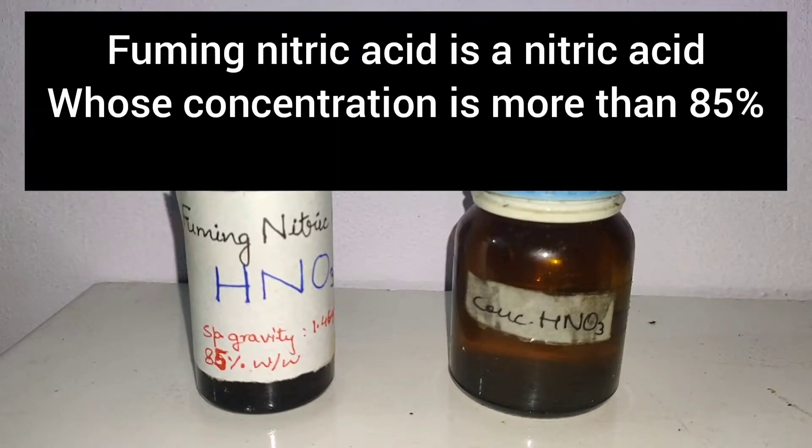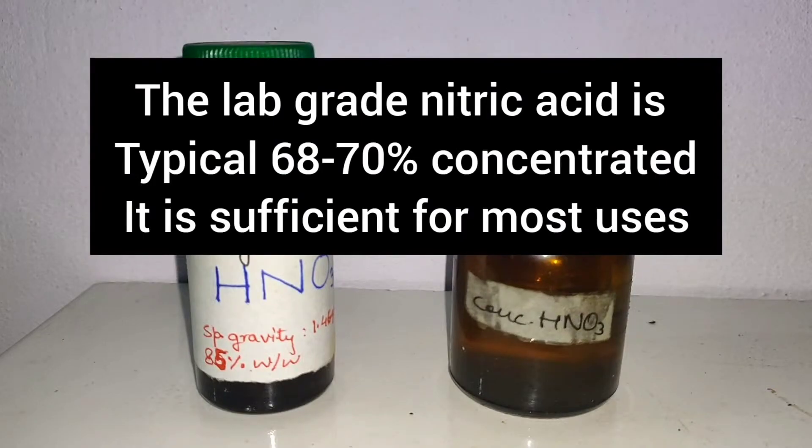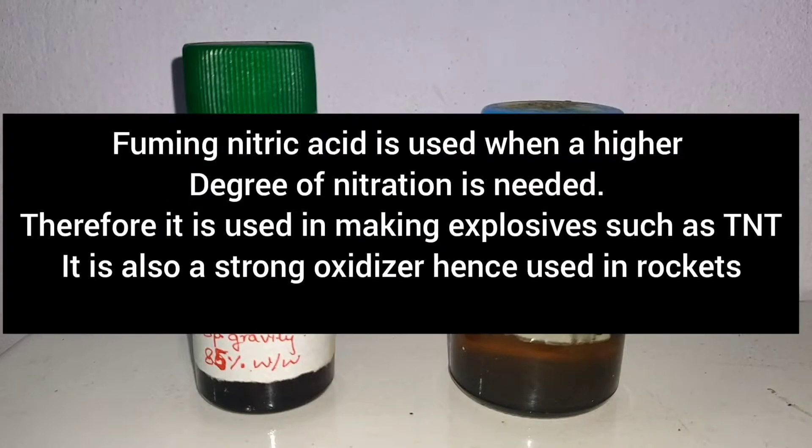Fuming nitric acid is a nitric acid whose concentration is more than 85%. The lab-grade nitric acid is typically 68-70%, which is sufficient for most uses. Fuming nitric acid is used when a higher degree of nitration is needed. Therefore, it is used in making explosives such as TNT. It is also used as a strong oxidizer.